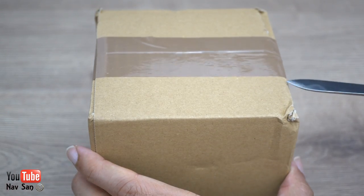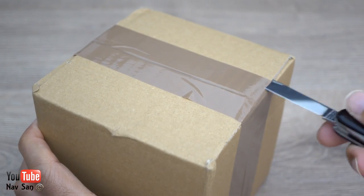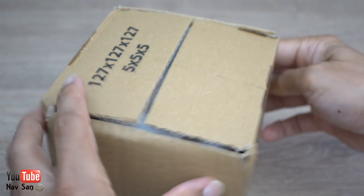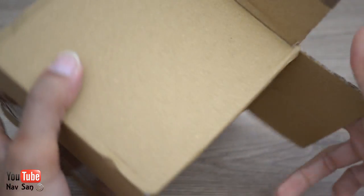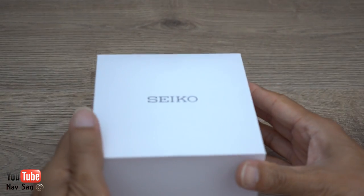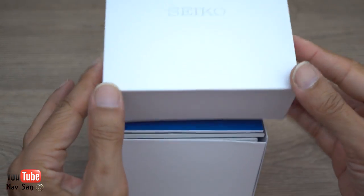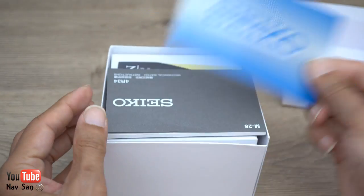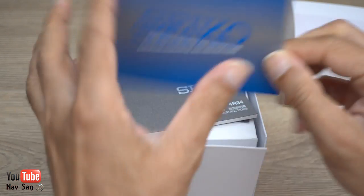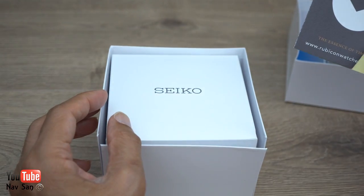I'm just going to get to it and open it up — it came this morning and this will be the first time I've seen the watch in person because they're not in stock. Let's just pour all this out. We have the typical Seiko basic box, which is okay. You've got the Seiko manual, instructions for a mechanical watch, and that's the guarantee warranty card in there.